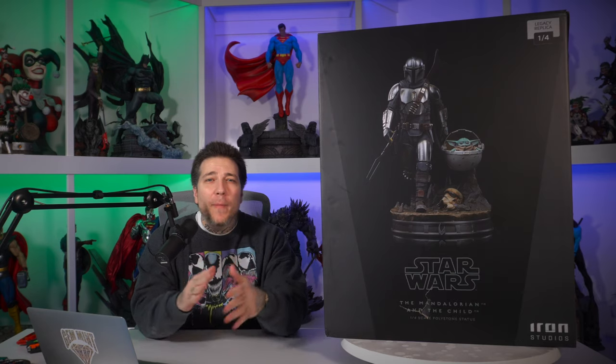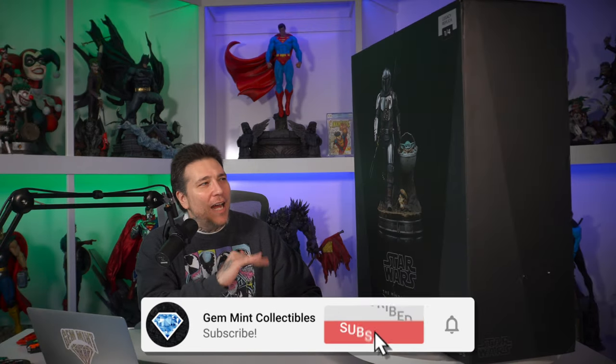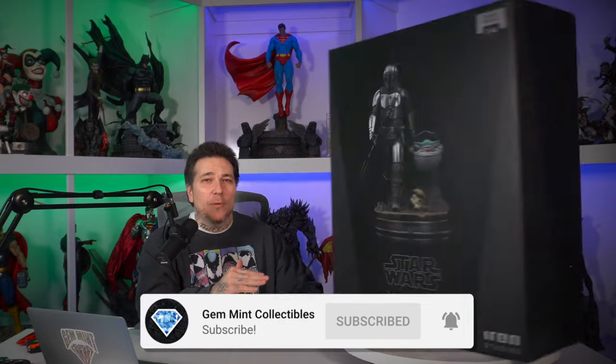What's going on everybody, Gem Mint here. Right in time for season three, we have The Mandalorian with baby Grogu in quarter scale by Iron Studios. I believe this actually came out during season one - Grogu wasn't even named yet - so kind of an old school piece. Excited to unbox it, let's get into it.